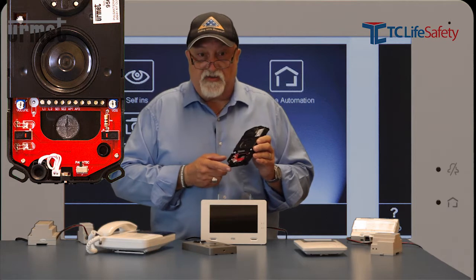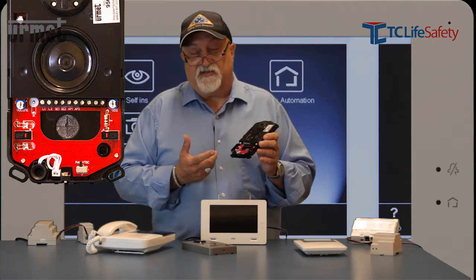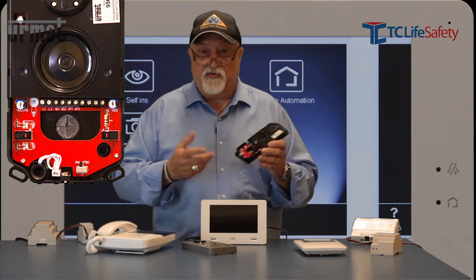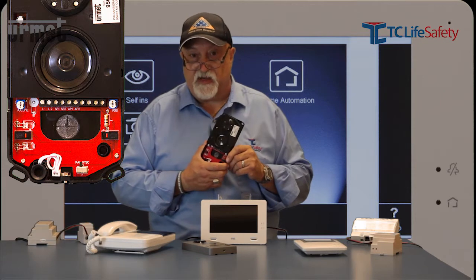The last two terminals are AP1 and AP2. It's a set of normally open contacts that you can use for a garage door opener, turning on outside lights, opening the gate up front, or whatever other auxiliary function you have.